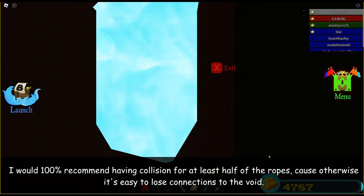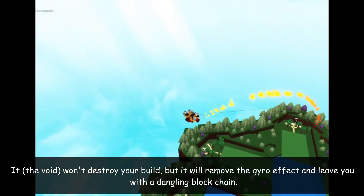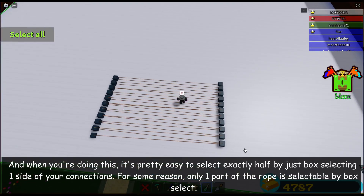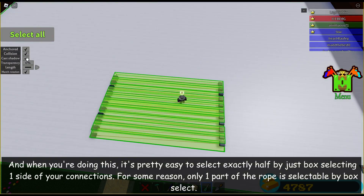I would 100% recommend having collision for at least half of the ropes, because otherwise it's easy to lose connections to the void. It won't destroy your build, but it will remove the gyro effect and leave you with a dangling block chain. When you're doing this, it's pretty easy to select exactly half by just box-selecting one side of your connections. For some reason, only one part of the rope is selectable by box-select.